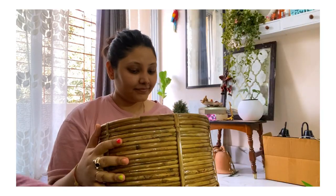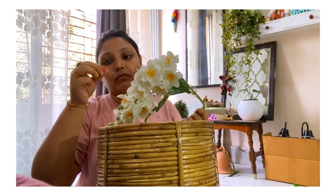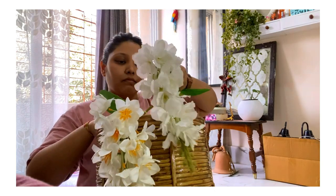I always wanted to have a bucket like this — a canned bucket — and I'm very happy with it. I bought it from a local store and it cost me 600 rupees. These flowers are very old — I bought them around two to three years back. They were going well with the bucket and looking very nice, so I thought I should put them in the bucket.